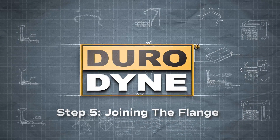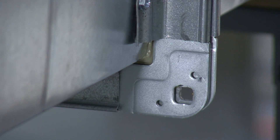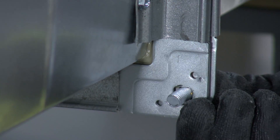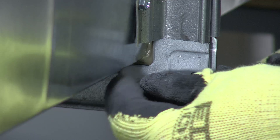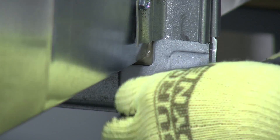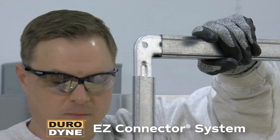To join the flange, carefully align the mating frames before they touch, as the gasket adheres on contact. A drift pin can be used for alignment, and a vice grip can be used to compress the gasket at the corners for installation of 3/8-inch carriage bolts and nuts. Alternatively, instead of drift pins and vice grips, try the Durodyne Easy Connector system.